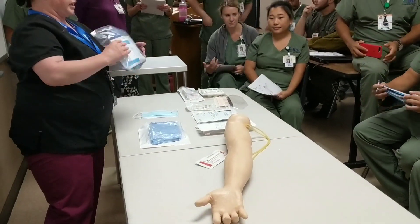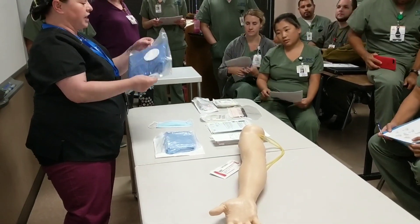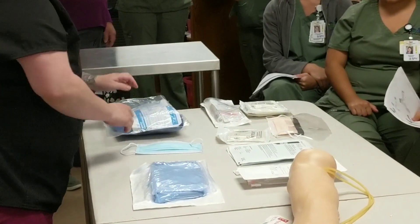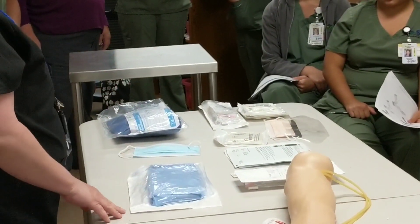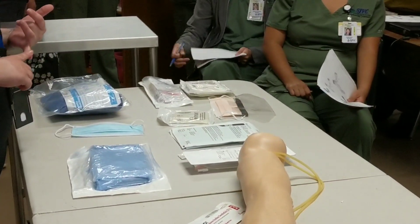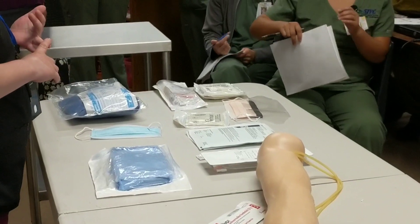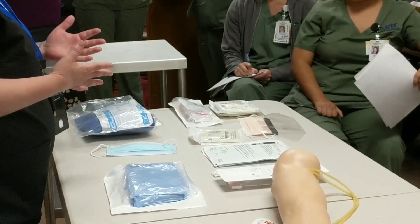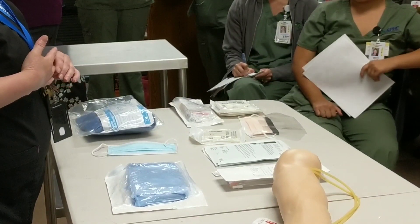When you select any item, you're checking to make sure the integrity of the package is good and that there's no holes, tears, or rips. The next thing you need to know is do you need to do an open glove setup or a closed glove setup? If you're doing a central line, that would be a closed glove setup.